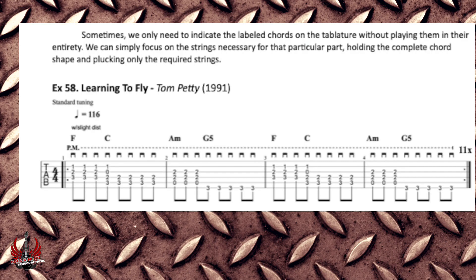Sometimes we only need to indicate the labeled chords on the tablature without playing them in their entirety. We can simply focus on the strings necessary for that particular part, holding the complete chord shape and plucking only the required strings.